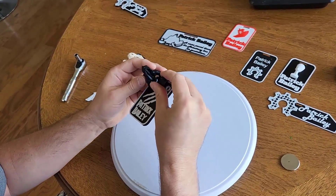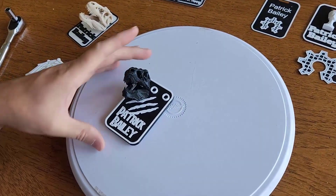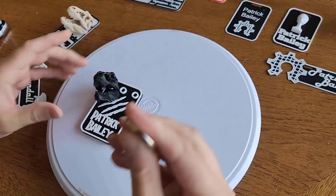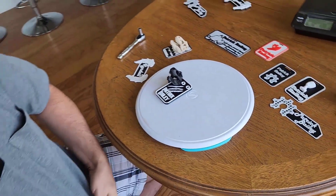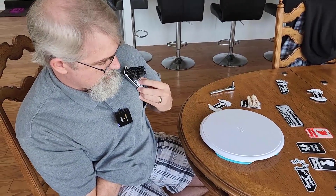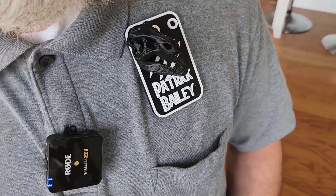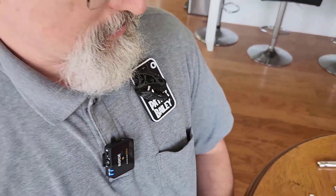His jaw comes off, so put his jaw on. Then you take a magnet like this and get it up behind your shirt — boom. I think that holds pretty good. So this is what I'm going to wear at the homeschool conference. I think it'll attract attention.